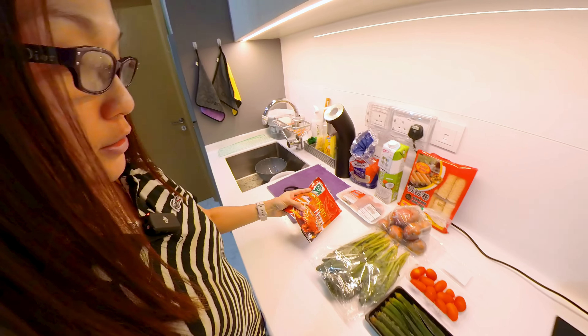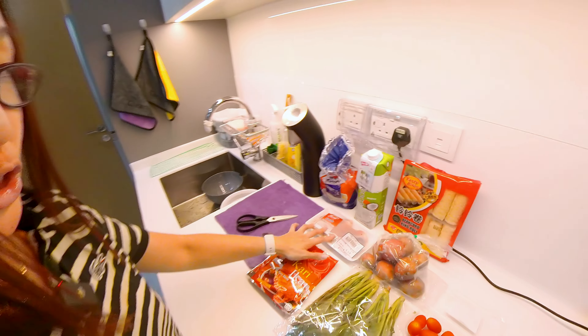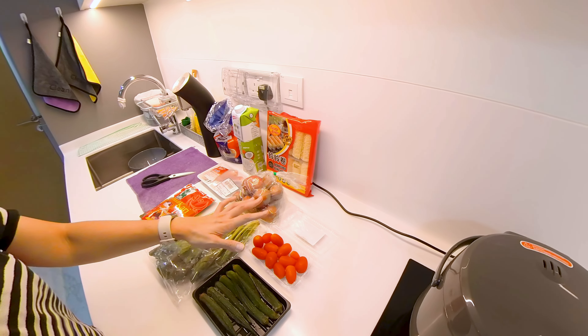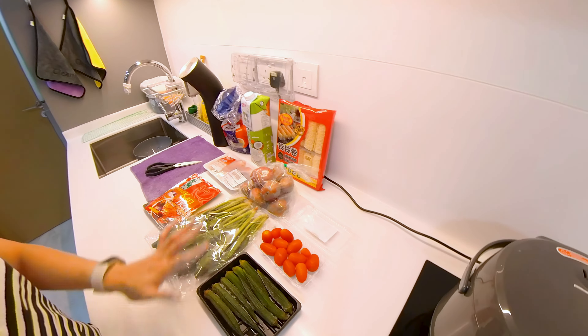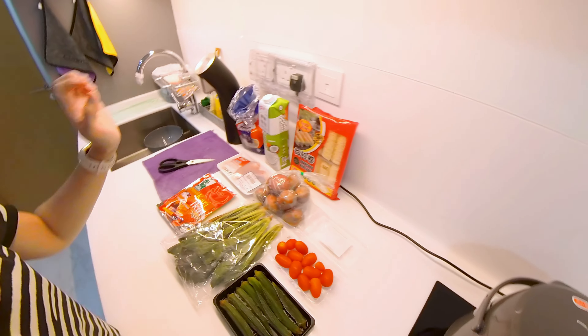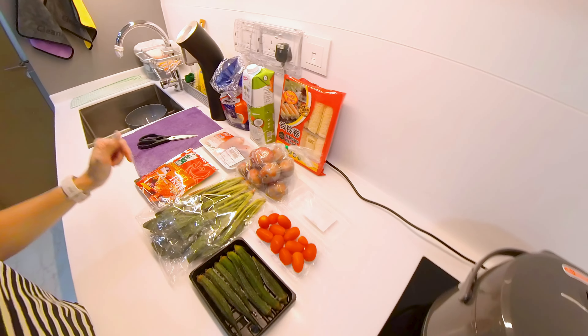I have prepared the ingredients here. I have the fresh chicken thigh, potato, tomato, ladies' fingers, spinach, bean curd roll, and coconut milk. So we're going to do it and let's give it a try now.